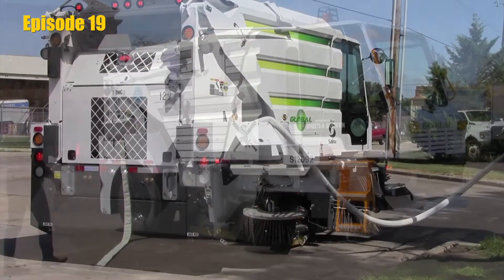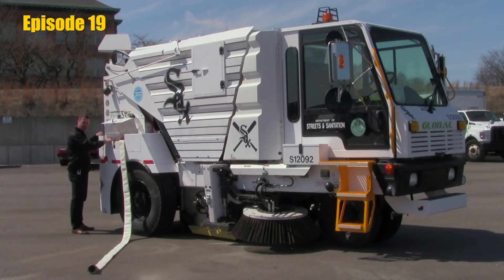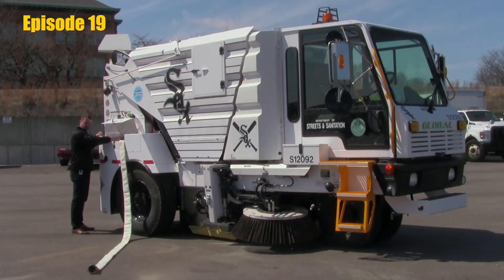Once connected to the hydrant, we can come back to our fender compartment where we're going to notice that we have a yellow-handled ball valve. That valve controls the flow from the hydrant into the water tank, or it diverts it to a flushing system. Your machines are equipped with an elevator and a hopper flushing system. So we would connect to the hydrant, come over, and turn the valve so we are no longer filling the water tank and are diverting the water into the flushing system.